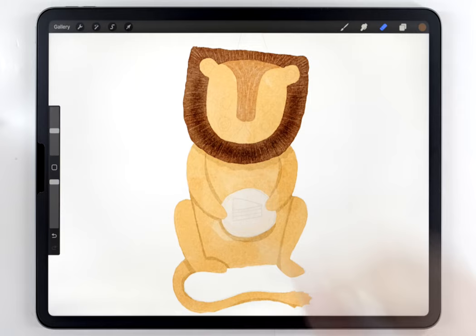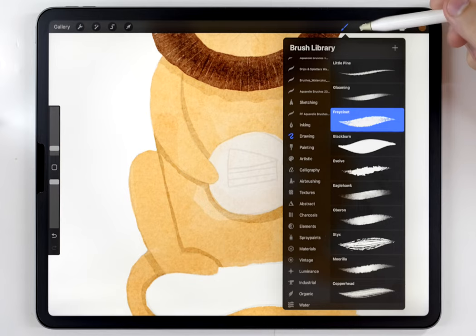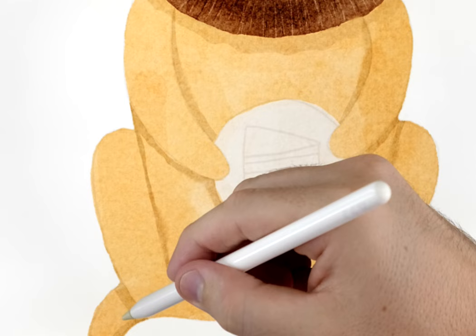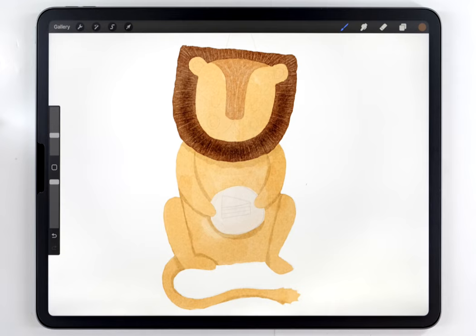If your shadows look a little too crisp and you want to soften them up, you can switch your brush back to the watercolor brushes and use the water blender. You can go in and strategically break up the hard edge of the shadow. With the shadows finished, we can move on to the fourth and final step: adding all the remaining details, and these are going to be on their own layer.